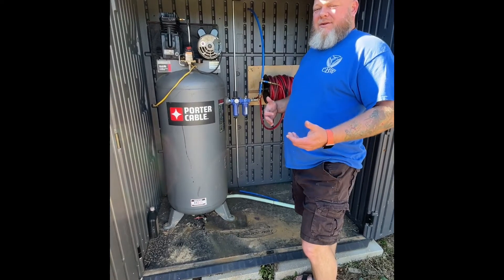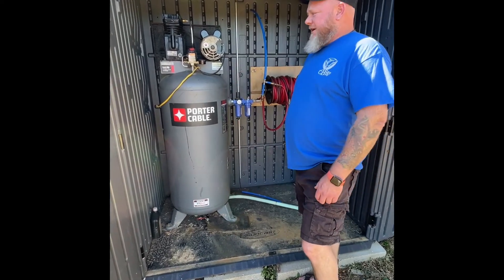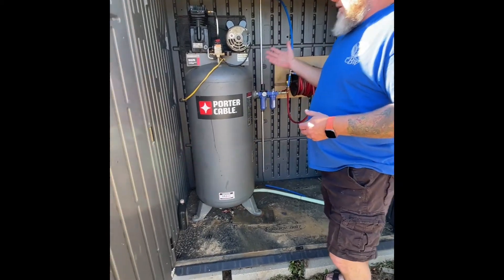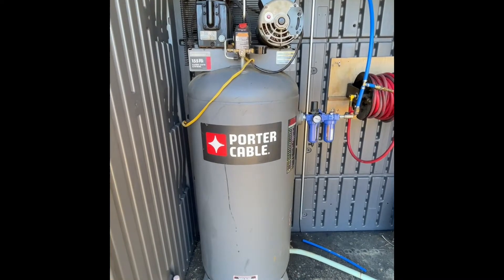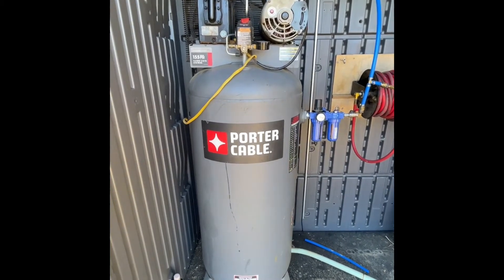Today we're going to cover air compressor attachment to the laser. This is our air compressor — it's a Porter Cable, 155 max PSI, 60 gallon, 3.7 horsepower.